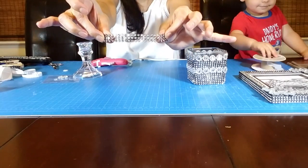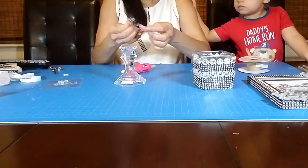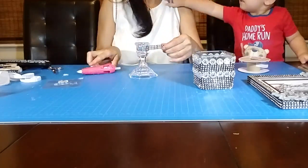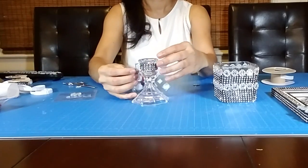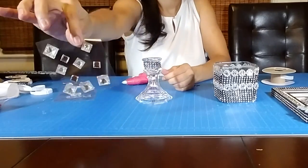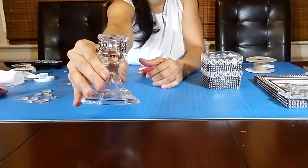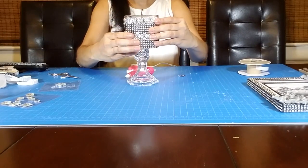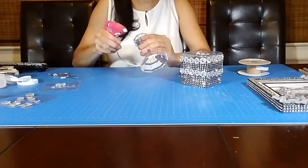Now I'm going to take a three-row strip of black bling ribbon to decorate the candlestick holder. Here it is — looking good. I'm going to take a square rhinestone sticker and glue it on top of the bling ribbon. Next, I'm going to glue the square vase to the candlestick holder. I'm going to use a hot glue gun because it dries faster, but you should use a strong glue like the E6000.